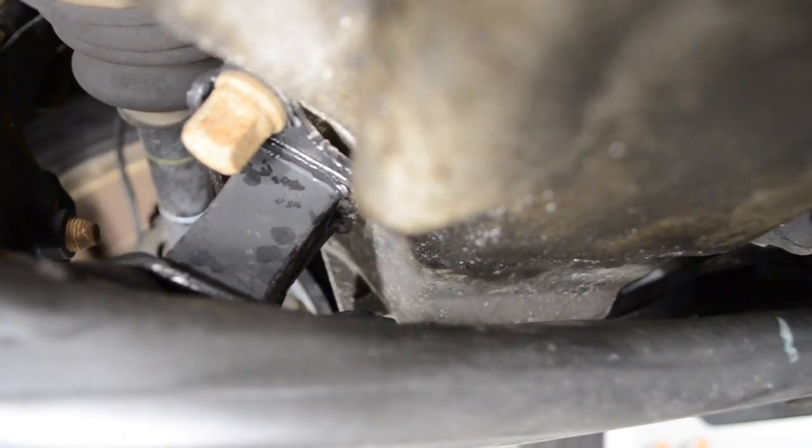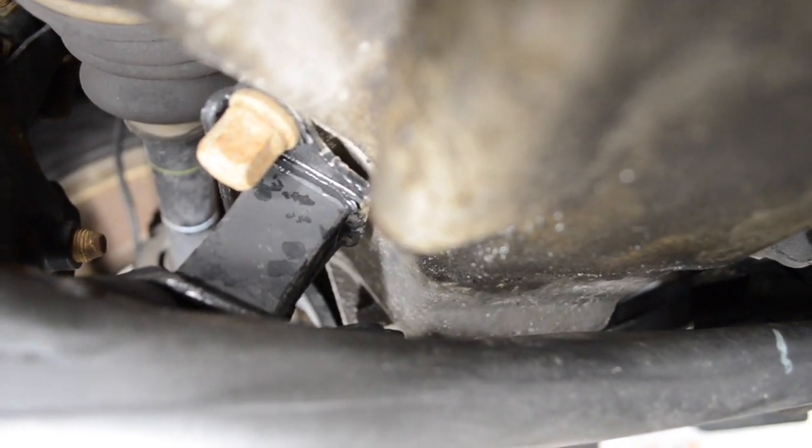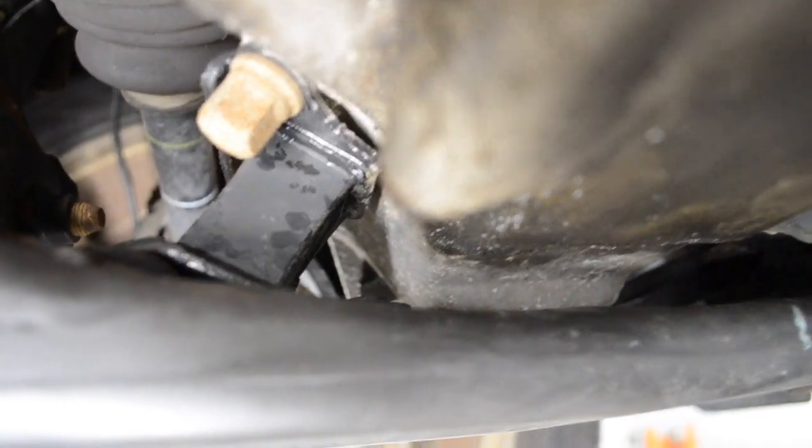I'm underneath the car checking the transmission mounts — the two mounts on the bottom of the transmission and the bolts to the subframe. Both of these appear to be just fine. There's no signs of any cracks or any separation.